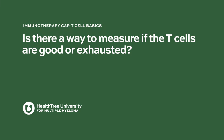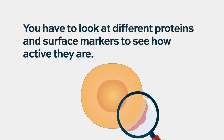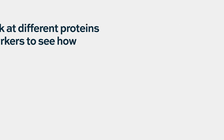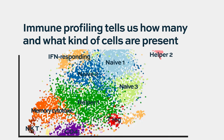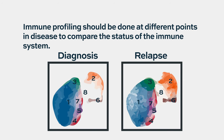Is there a way to measure if T-cells are healthy or exhausted? That is in the research domain. You have to look at many different kinds of proteins and surface markers on T-cells to see how active they are and what kind they are. This is the whole discussion around immune profiling in myeloma — at diagnosis, during the MGUS to smoldering to active myeloma transition, and during therapy to correlate with response.